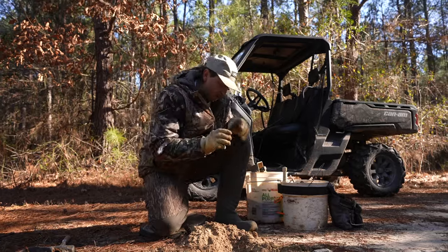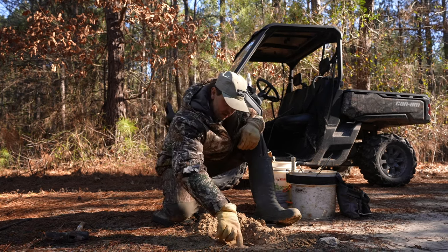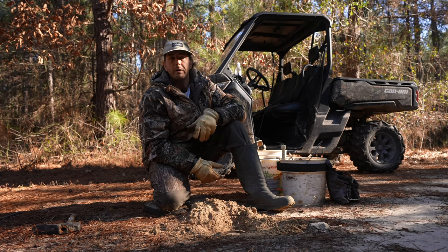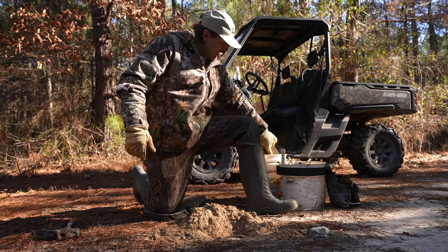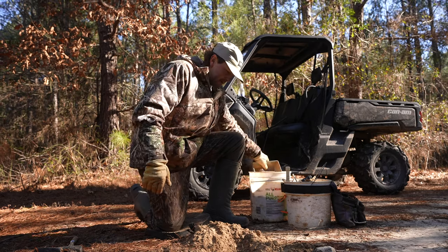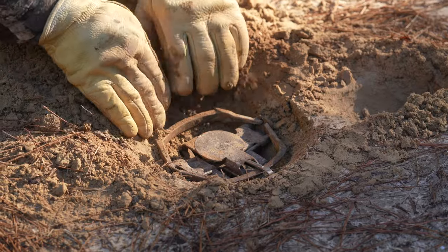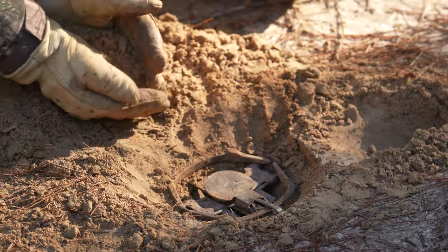The most important rule of trapping is a good solid trap bed. You have to have that trap bedded solid — you don't want it to move at all. If anything walks up here and steps on that trap, on a jaw or a lever, and it moves even a little, that animal is gone and won't be back for a while. That's the number one rule — bed your trap solid. Rule of thumb: if you think it's solid, make it a little more solid. I'll take a little bit of this dry dirt and sprinkle it down under there for some dryness, then take this wetter dirt and pack it around the jaws, bedding that trap in nice and solid.